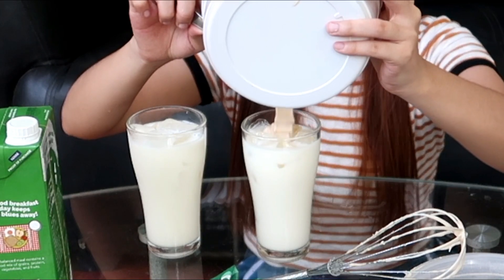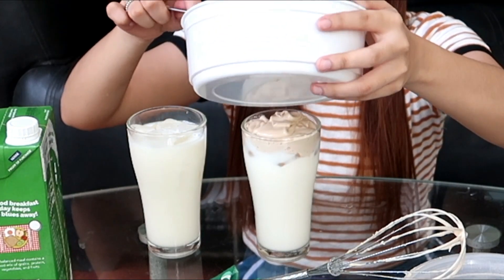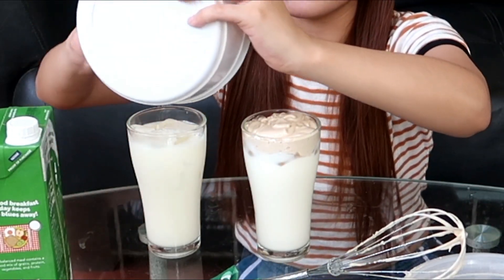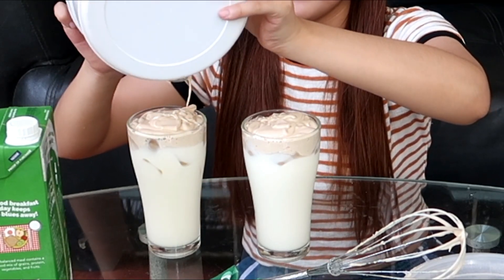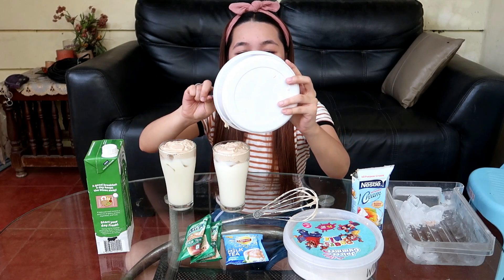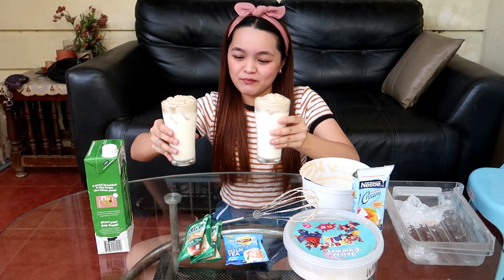Ang cute. Dagdagan ko pa siya after nalagyan na. Simutin natin — kasi sayang naman yung nagpagod ng braso natin sa paghahalo niyan. Tingnan nyo — ilalapit ko sa inyo. Yan na po yung ating finished product — ang aking dalgona milk tea. Dalgona winter melon milk tea.